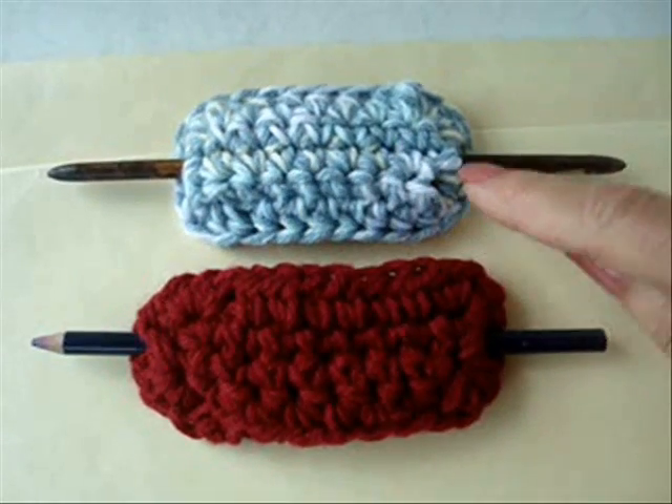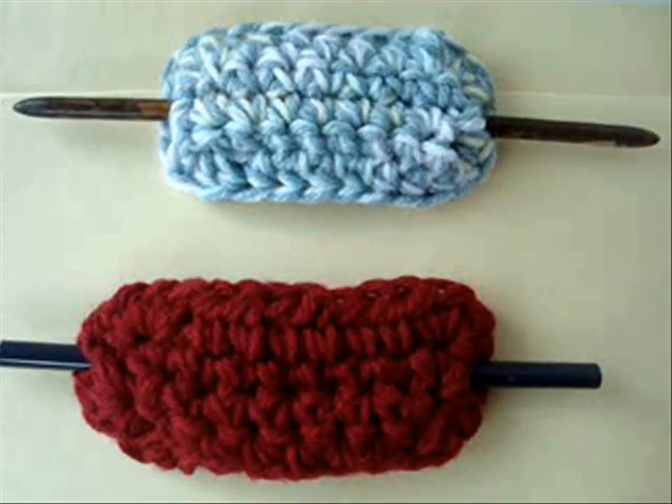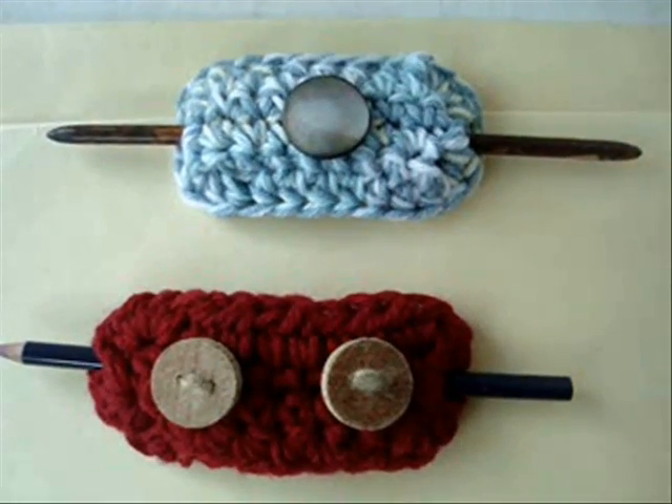To make a shorter barrette, chain 8 instead of 10. You can leave them plain or sew buttons on them.